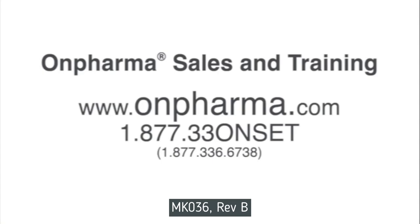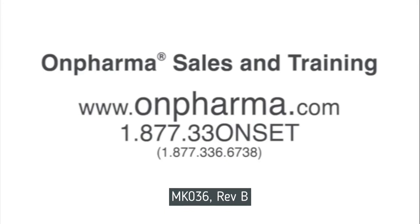To learn more about On Pharma's products, you may visit the company's website at www.onpharma.com or contact On Pharma's customer care at 1-877-336-6738.